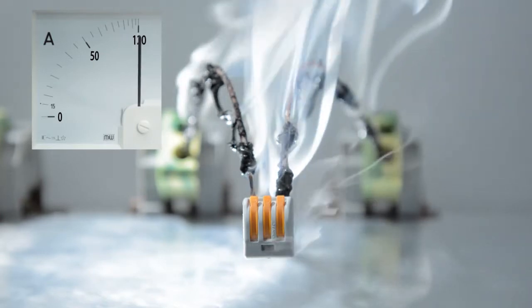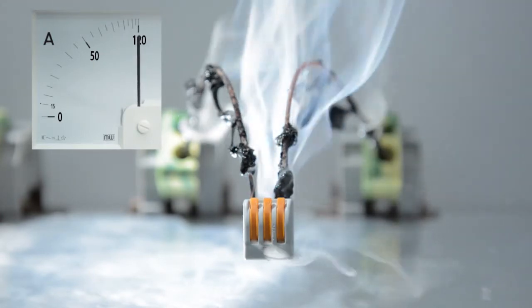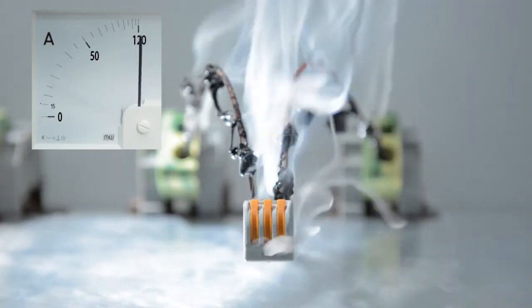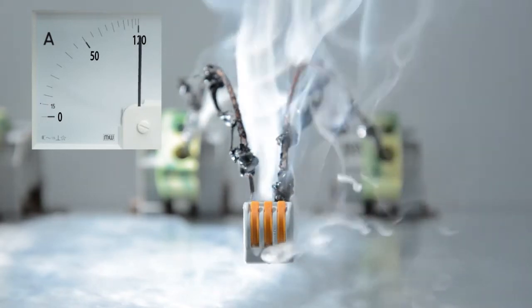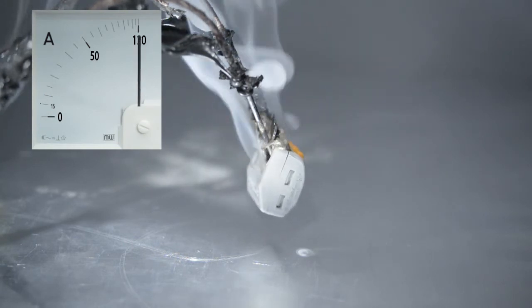This is not the case for WAGO's 222 series splicing connector. Both the connector's electrical functionality and housing insulation remain intact. The connector housing will only melt after a prolonged overload and will eventually drop off the contact. The contact is still intact and the wires remain securely connected.